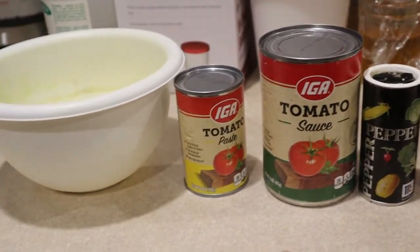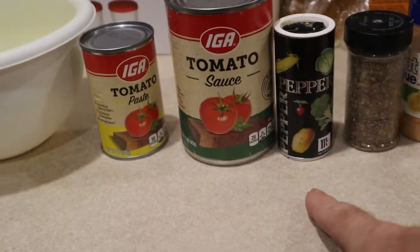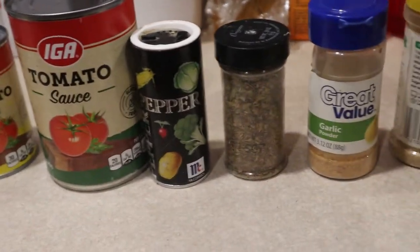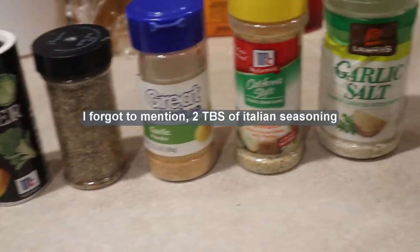For this next step you're going to need tomato paste, tomato sauce, pepper, oregano, garlic powder, onion powder, garlic salt.